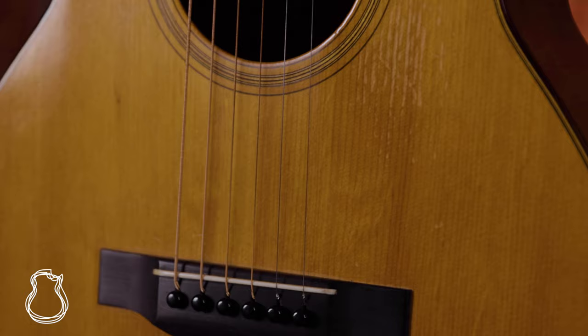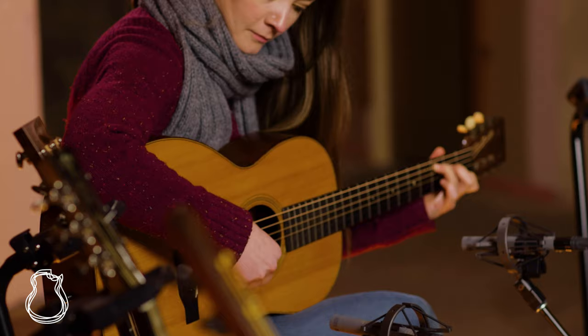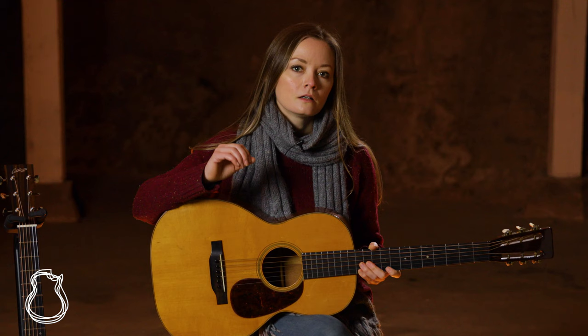On 14-fret guitars, the bridge is closer to the sound hole, which results in a brighter tone and attack. On 12-fretters, though, the bridge is further back at the widest point of the lower bout, and the resulting tone typically has a warmer, gutsier sound. It's also worth noting that, to further capitalize on those qualities, 00s are frequently candidates for deep body versions, which gives them a bass presence and richness almost on par with that of a dreadnought or jumbo.